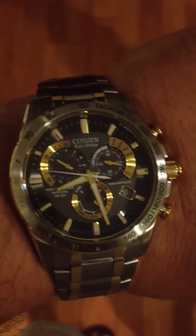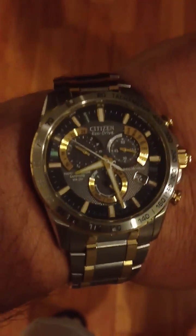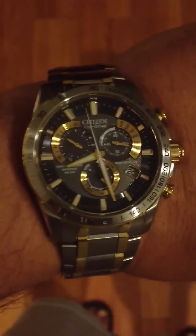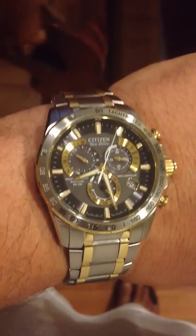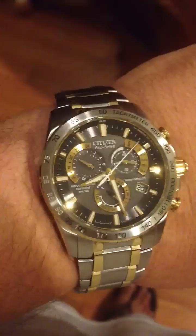This watch will automatically check that atomic clock via radio at 2 a.m. in the morning and set itself perfectly. And you can also do it manually — you can press a series of buttons on the side of the watch and it'll do it during the day anytime you want. Just double-check it; if you can receive it, it'll do it.